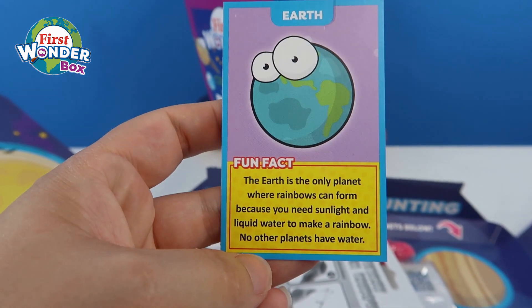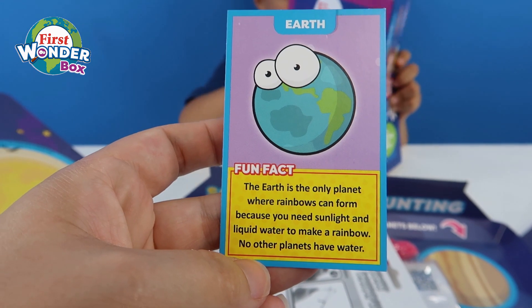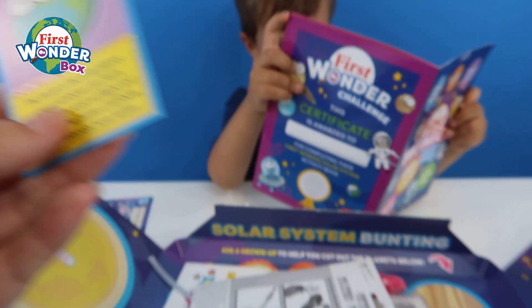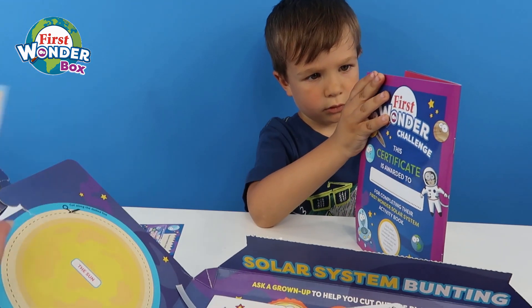Here's our card. This is the Earth card. It says the Earth is the only planet where rainbows can form, because you need sunlight and liquid water to make a rainbow. No other planets have water, so there's no rainbows on any other planets, Henry. That's cool, isn't it?